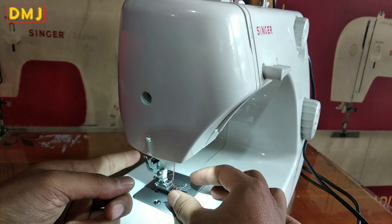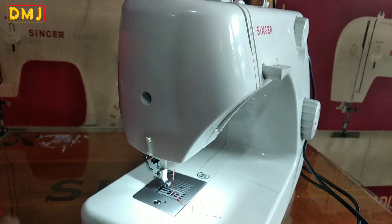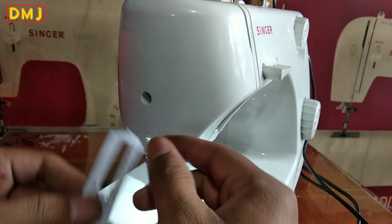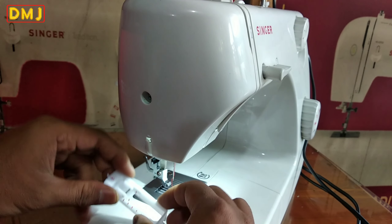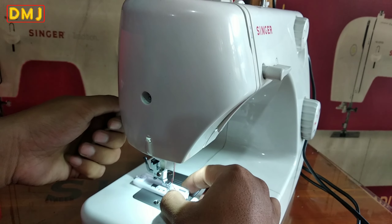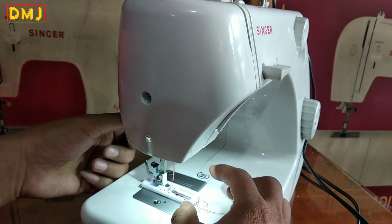Ini lepas, ini pasang — gitu. Sekarang pasang dengan sepatu lubang kancing. Cara pasangnya: yang ada garis merahnya posisi di sebelah kiri, jangan sampai kebalik. Yang ada garis merah, posisi di sebelah kiri. Untuk pemasangannya sama kayak tadi, pasangnya ke besi. Ini belum pas, gini ya — udah pas.